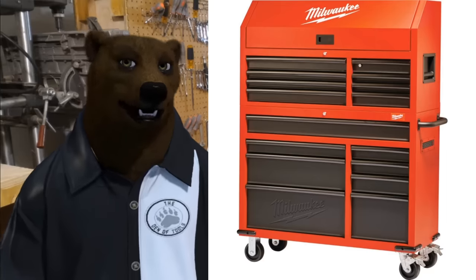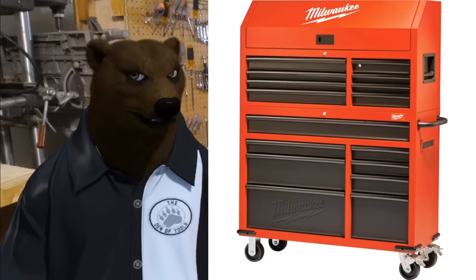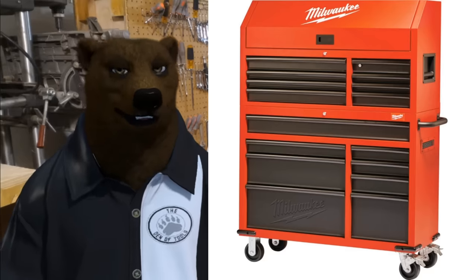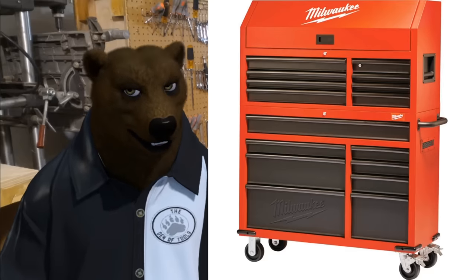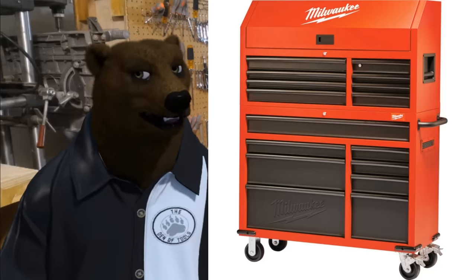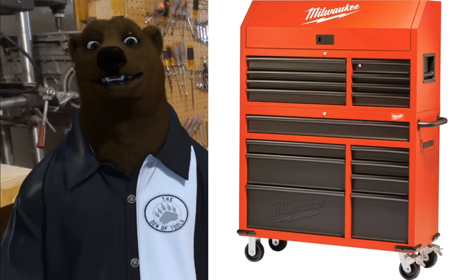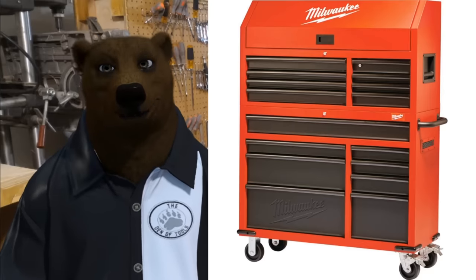I'm always a big fan of the boxy look and this definitely has that. I like the textured red, by the way. This whole system — top and bottom — comes in at $798 over at Home Depot. Not a bad deal.